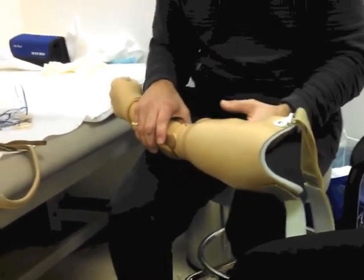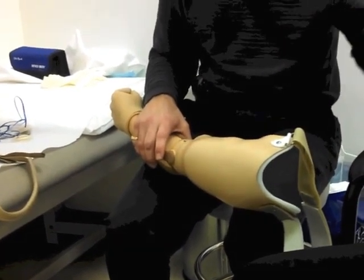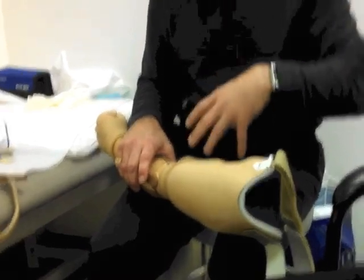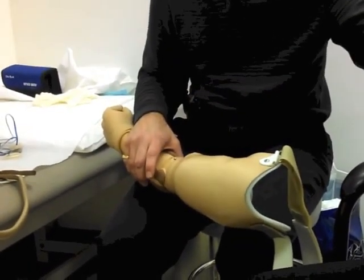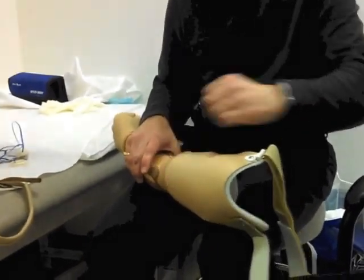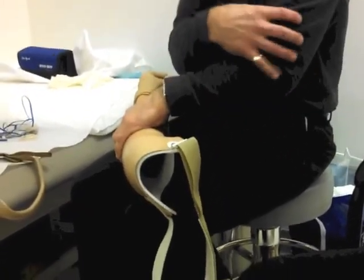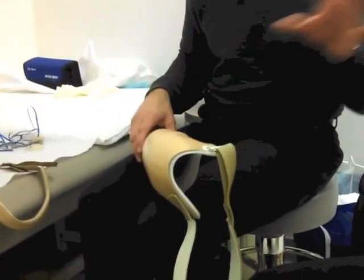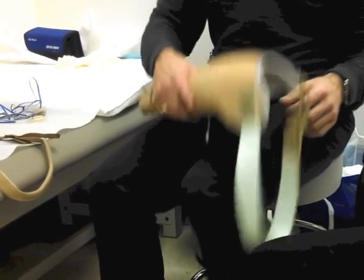The longer the limb, the better the suspension and function you get out of it. With a longer limb you can control it a little more — you have more leverage, more lean reaction. You've got more to hold onto. The shorter the limb, the harder it is. Sometimes we come up a little higher with the socket to compensate.